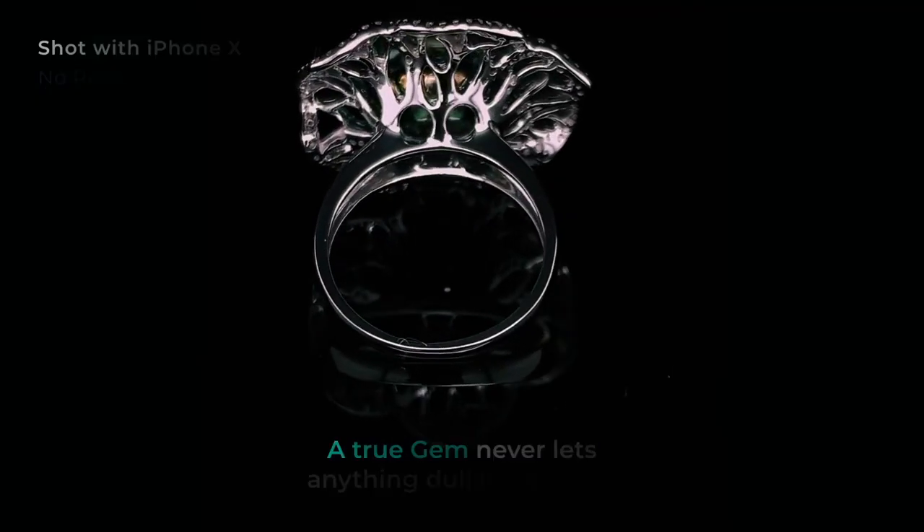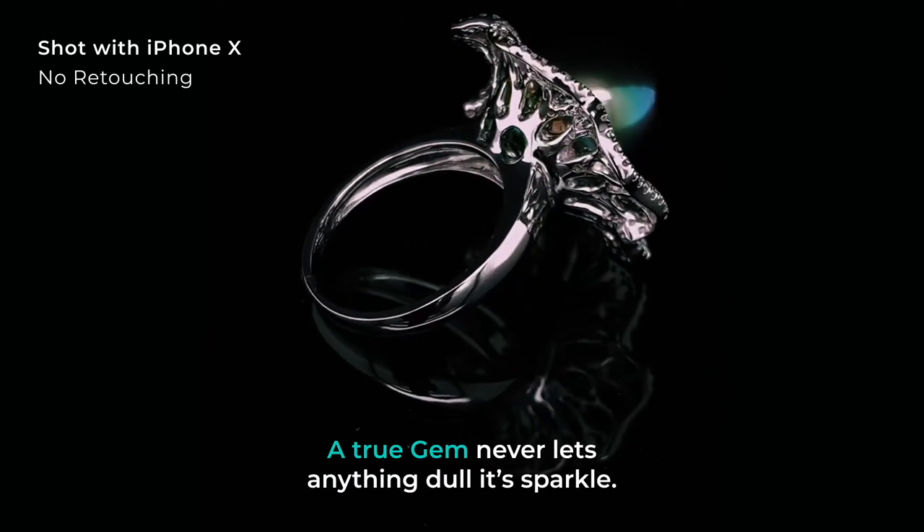Because a true GEM never lets anything dull its sparkle, not even blackness.